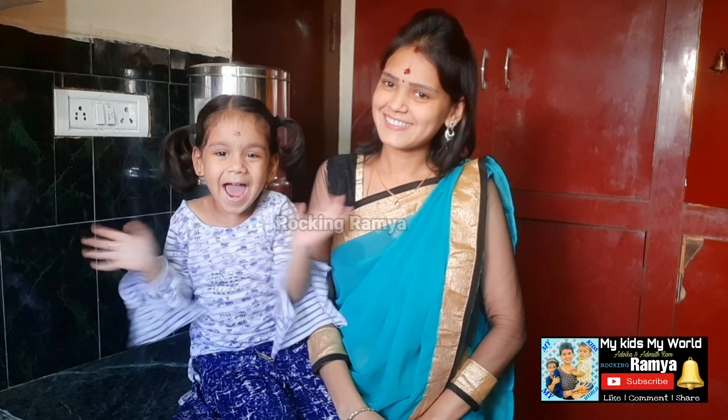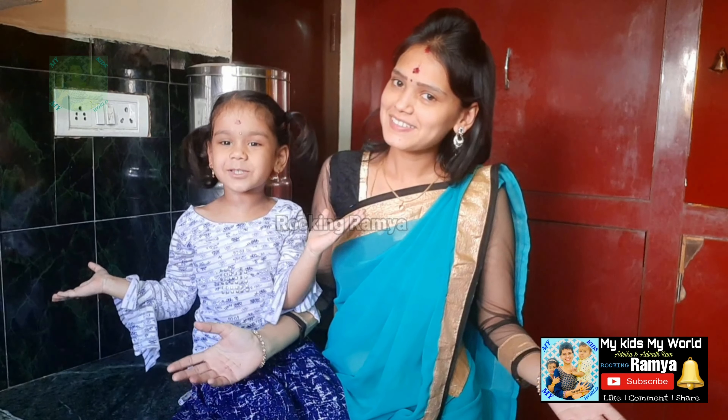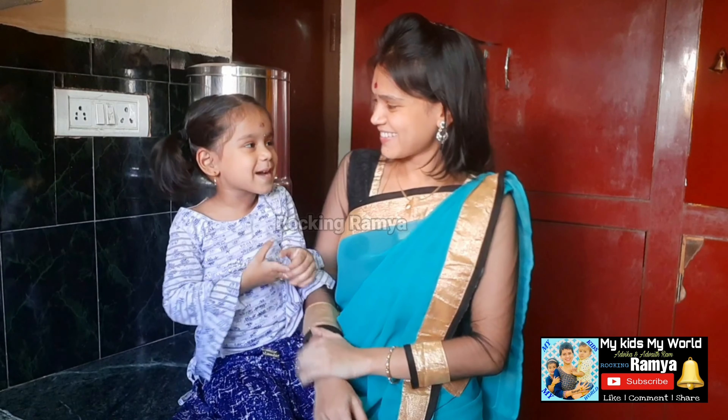Hi friends! Welcome to my channel! My kids, my boys! Welcome back to my channel!